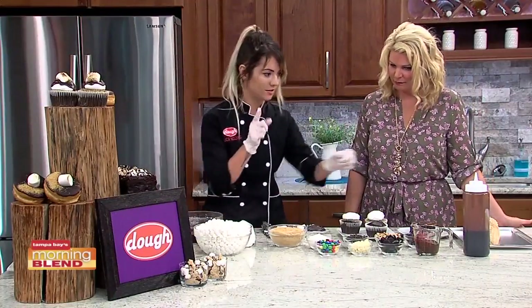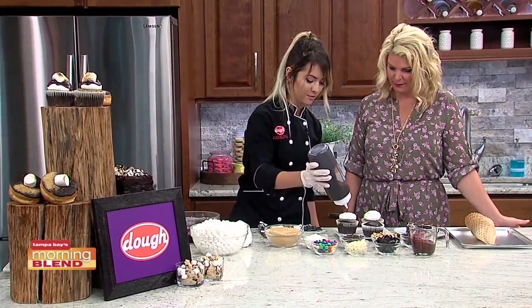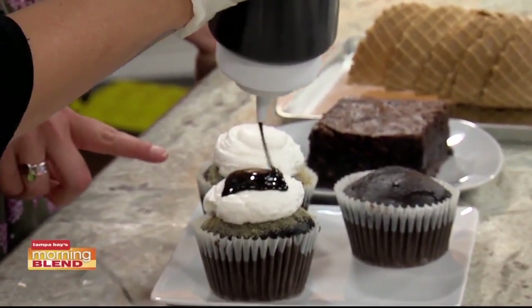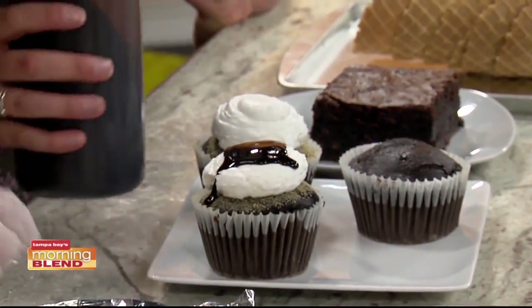I forgot the chocolate — can't forget the chocolate. Who doesn't love more chocolate, right? I'm just going to be generous. Are these available at Dough right now? Yes. So if you want to give yours a little drizzle too, sounds good.